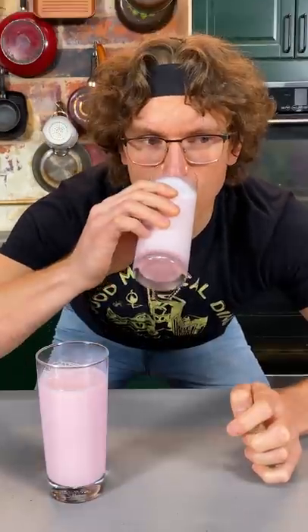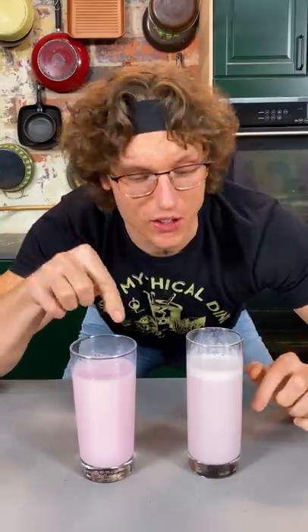Nesquik still slaps. This satisfies the nostalgic edge, but this is really freaking good. We made a sweeter strawberry milk than Nesquik.